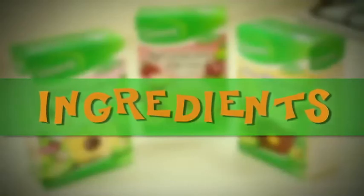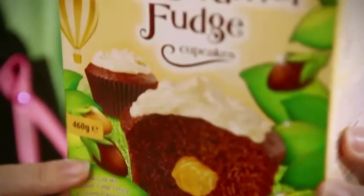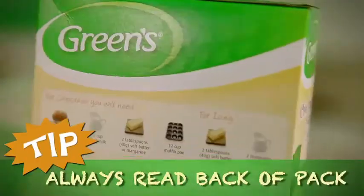Now just because they look amazing, it doesn't mean they're difficult to make. In fact, they're really easy. I'll be making the chopped caramel fudge cupcakes today and everything you need is clearly listed on the back of the pack.